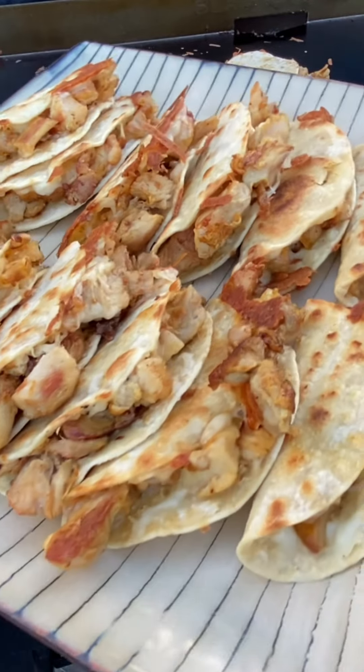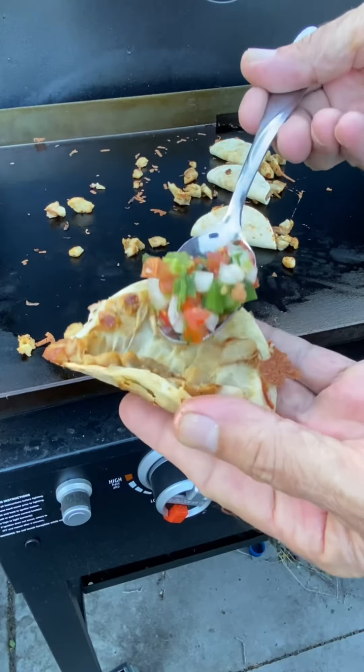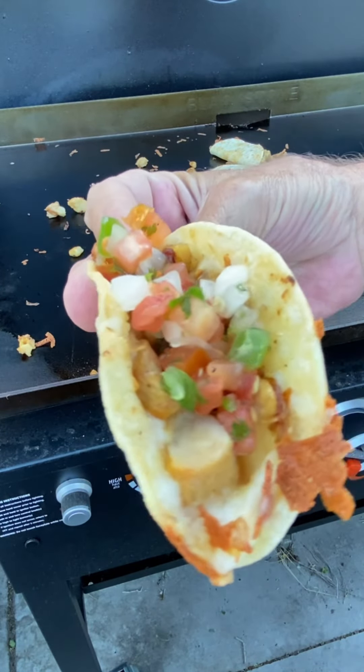Me, I stopped by the store earlier and found this little package of fresh pico de gallo that had all these jalapeños — it would be perfect for the tacos, so I'll put a nice big scoop on just like that. Cheesy chicken tacos with the fresh pico.